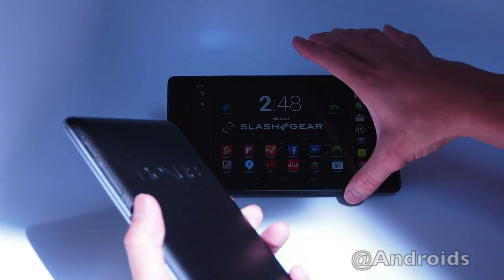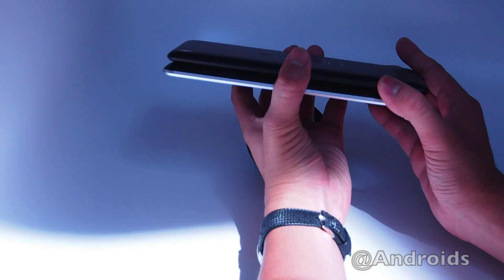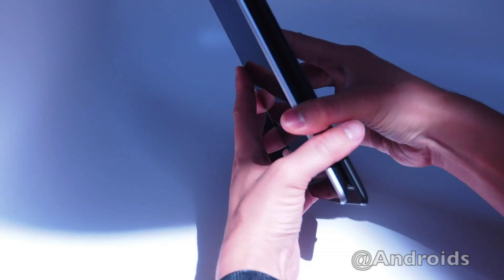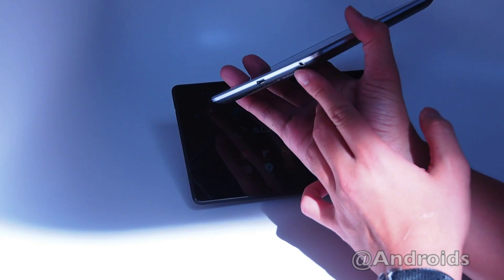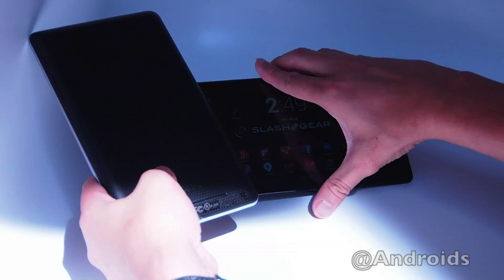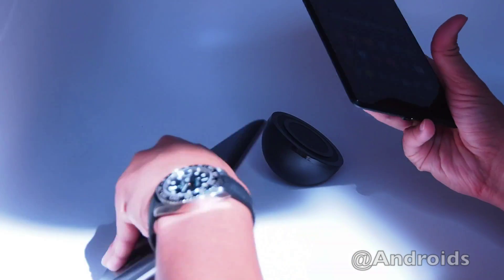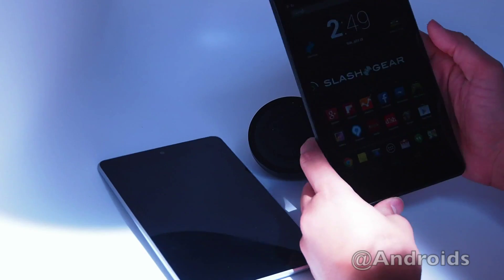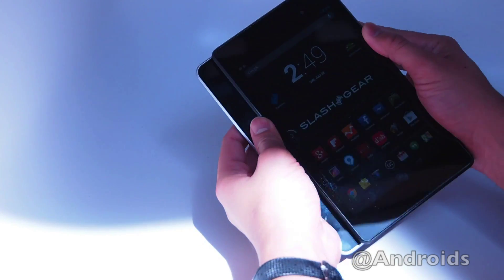Let's look at how it stacks up against the previous model of the Nexus 7, also made by ASUS. As you can see, the new model is a whole lot thinner and just slightly longer. Everything is in the same place except in the previous model the headphone jack is placed at the bottom right. The back is textured while the Nexus 7 2013 model is a whole lot smoother, with a better display and much lighter, weighing in at around 0.6 pounds.